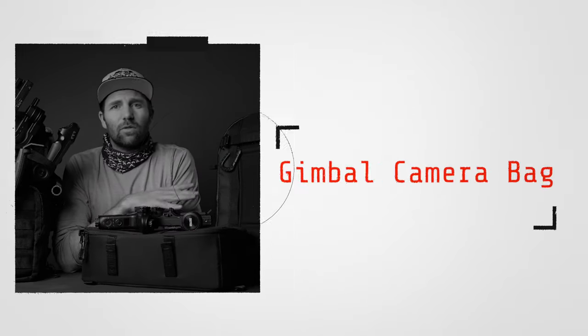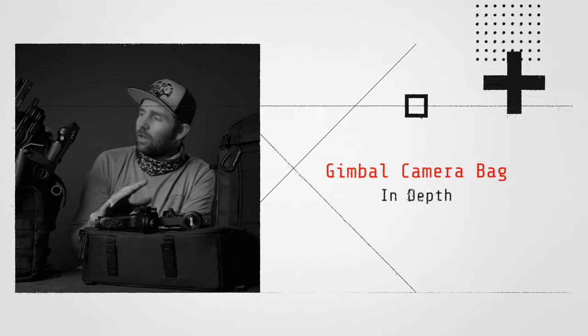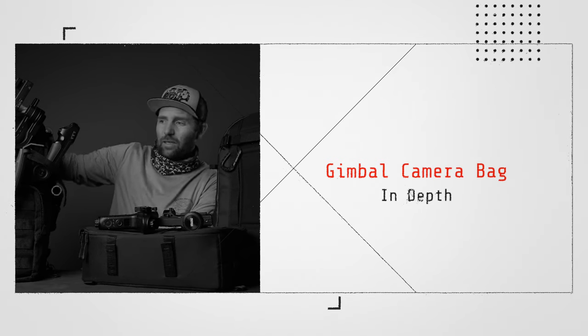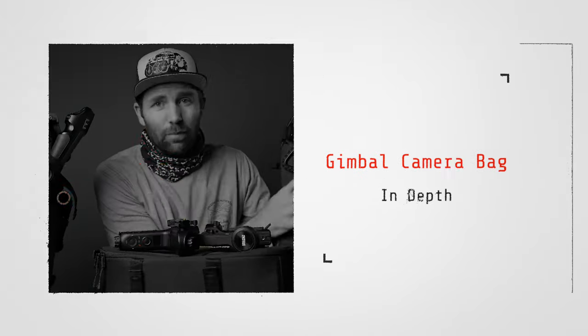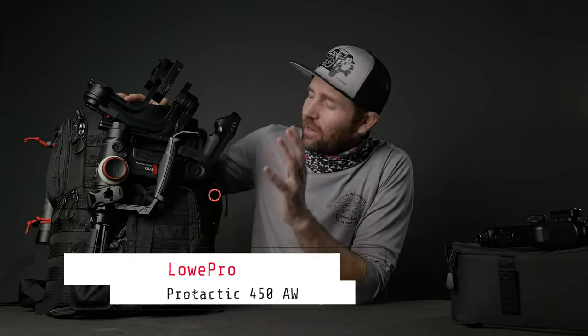So let's go a bit deeper into the two bag systems I'm using here and let me show you how I carry them and what I use them for. Let's start with the Lowepro ProTactic and then swap over to the Douchebag Backpack Pro after.